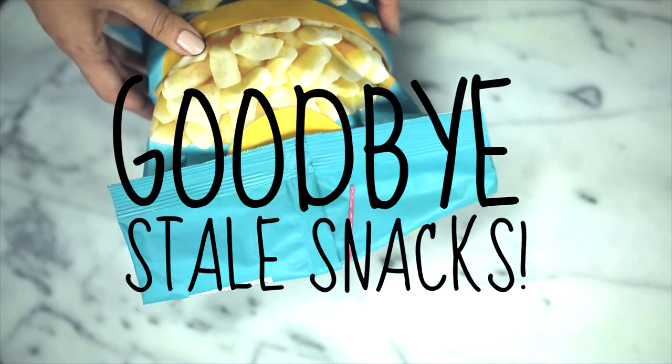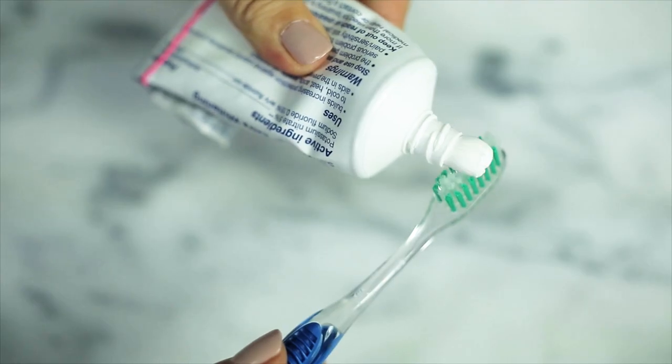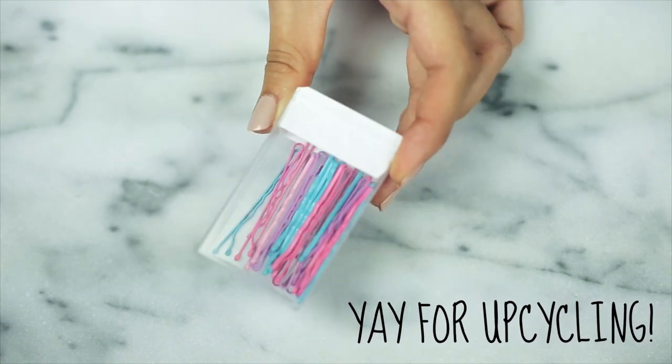You can also put a bobby pin on your toothpaste when it's running low to make sure the toothpaste stays at the top, so you can easily squeeze it out. And last but not least, you can use an empty mint container to keep your bobby pins safe from the bobby pin stealing fairies.